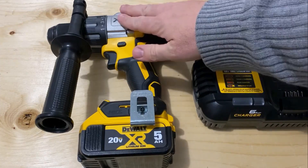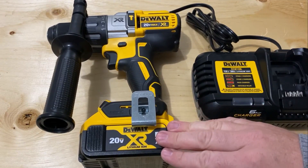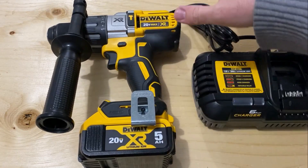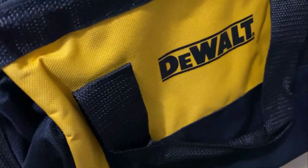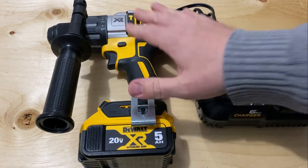This kit comes with the DeWalt hammer drill, charger, two 5Ah batteries — I just have one in this video — and it comes with a carrying case which I've lost inconveniently. I actually quite liked it because everything fits right into the case. I do have some DeWalt bags which work, but I don't use them very much. I've got lots of tools so I just keep them all in their cases, but I lost the case for this one.